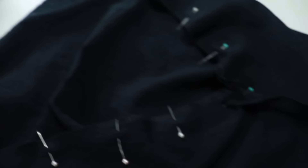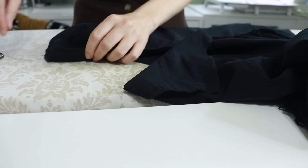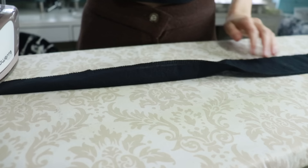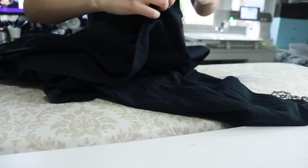Then I stitched each leg together right sides together and stitched the crotch seam by putting one leg inside the other, leaving an 8-inch opening to get them on and off. I pressed the edges of the seam opening and stitched them down. Finally I pressed my waistband in half, pressed one side in by half an inch, pinned it to the legs gathering as I went, folded the other side over, topstitched it down, and hand-stitched a hook and eye in the back.